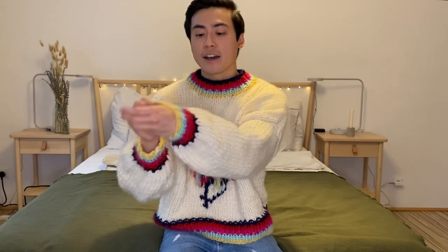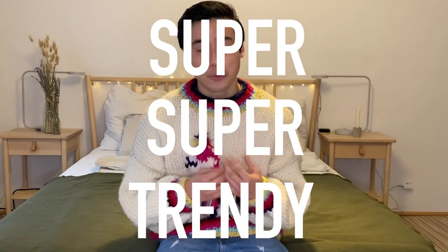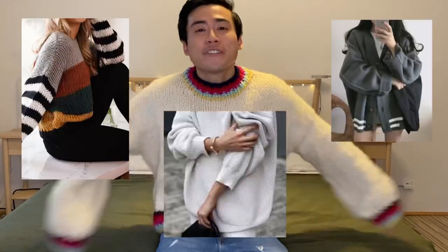As you can see, the sleeves puff out very dramatically from the ribbing because all the increases are done on the very first row. The rest is just knitting stockinette stitch straight up. Although it doesn't feature any advanced techniques, the design and overall outcome is super trendy right now — this oversized, comfy, fluffy sweater is so in right now and I am in love with it.